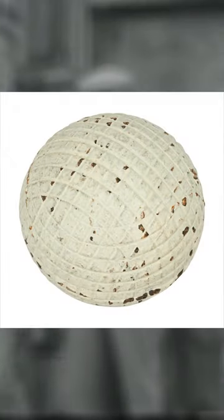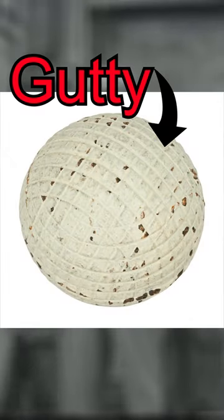They would only last about two rounds and were used for about three centuries, until being replaced by the gutty. Dr. Robert Adams developed the ball by using dried sap. This ball only lasted from 1848 to 1890, but brought affordability and availability to the golf ball market.